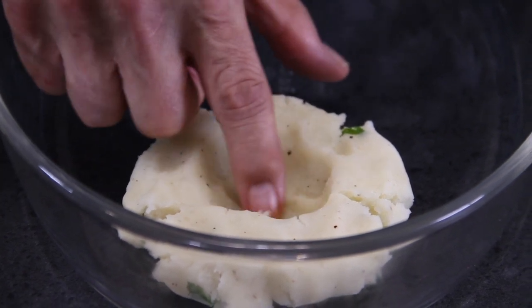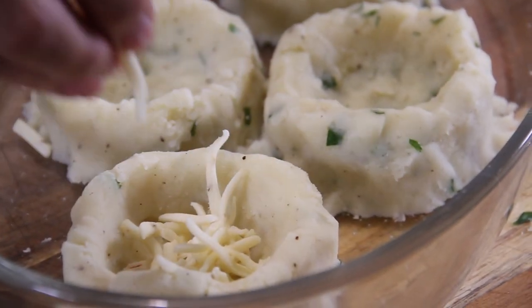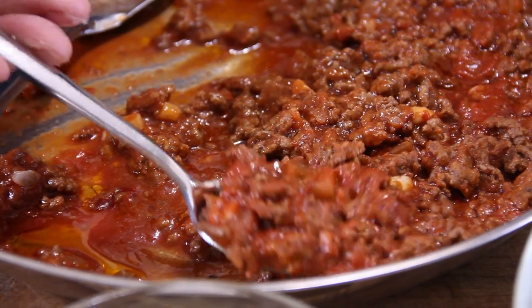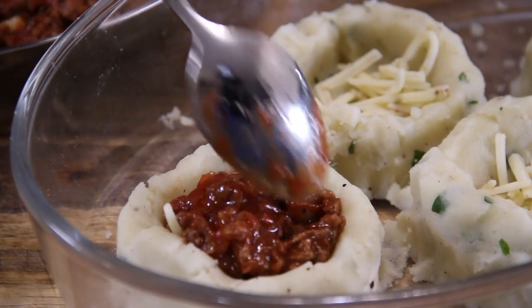Take your time to form a good well in the center of each cake. Now we've got our potato wells made — drop some mozzarella into the center of each, then spoon in some of that delicious filling, about a couple of tablespoons or so.